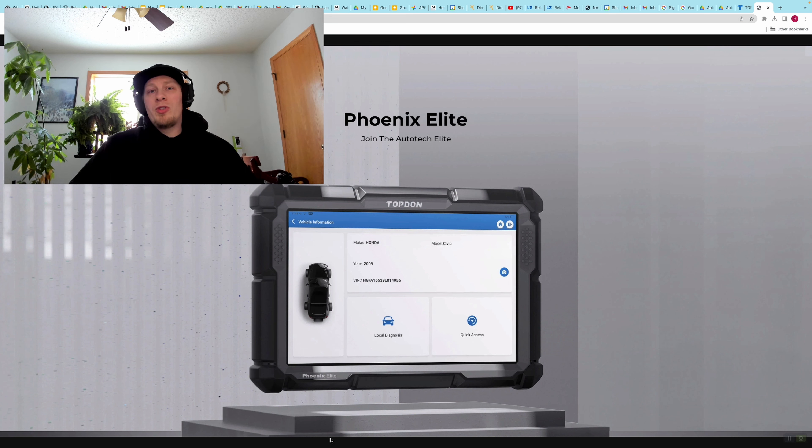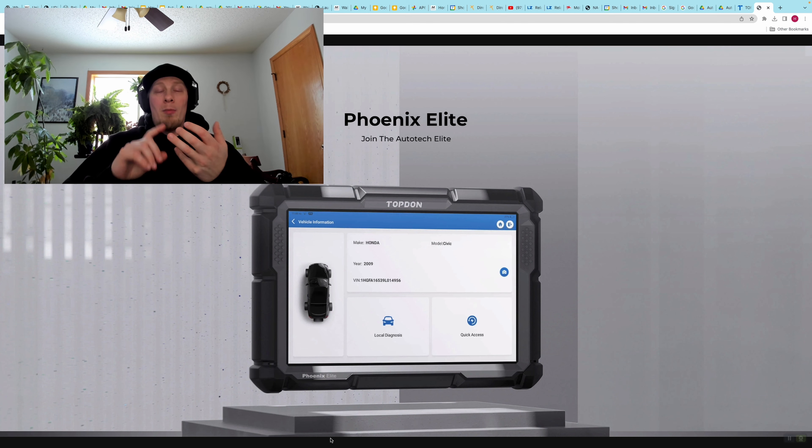It's also important to note that you can perform many, if not all, of these same functions using any of the Pro Series Topdon scan tools. These customization options are available dependent on the year of the vehicle, the make of the vehicle, the model of the vehicle, and the equipment level of the vehicle. Each vehicle is going to have different options available, and maybe no options available, depending on what the application is.